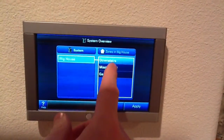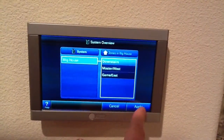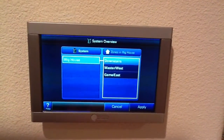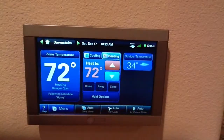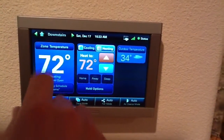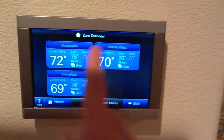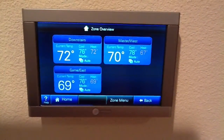We can also select a different zone — the downstairs zone for example — and see a different schedule for that. We also can view the system settings for the whole house, all three different zones, all at the same time.